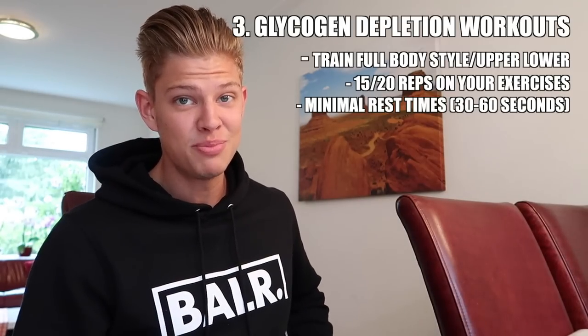Now for the glycogen depletion workouts. These workouts, combined with the low-carbohydrate diet, will completely deplete all the glycogen stored in your muscles. This is critical because on the carb-up day your body will then be able to absorb all those carbohydrates you consume. For me that was 800-plus grams — honestly probably even over a thousand grams considering I also had carbs the next day — and your body will truly fill out as a result.